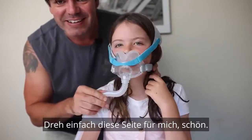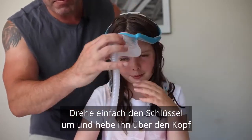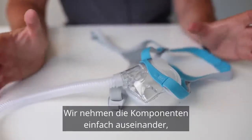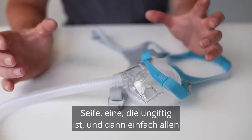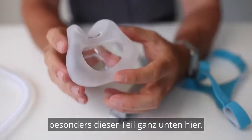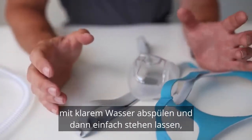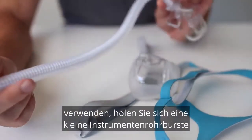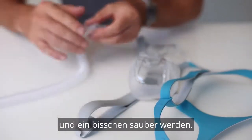Just turn to the side for me — beautiful. When you go to remove it, all you do is just turn the key, lift it up over your head and you're done. Cleaning is super easy. We just take the components apart, get a little tub of lukewarm soapy water — get something quite gentle, a non-toxic gentle soap — and give all the components a little bit of a scrub with a gentle dishcloth. Just be really gentle with the mask cushion, especially the thin part at the bottom. Rinse with clean water and then leave to dry out of direct sunlight. You could also use a CPAP tube brush to feed through the tube and give it a little clean.